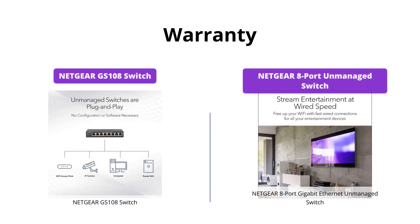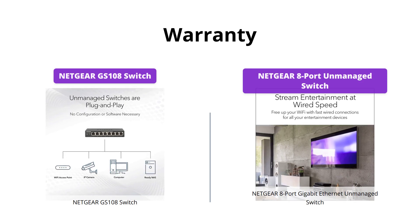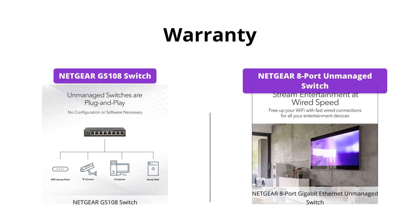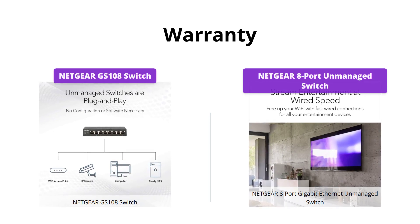Both switches come with a warranty, but if you're looking for a longer warranty, then the Netgear GS108 is the best choice, with its lifetime limited hardware warranty and next business day replacement. However, the Netgear 8 Port Gigabit Ethernet Unmanaged Switch still offers an industry-leading 3-year limited hardware warranty.